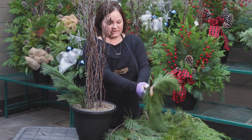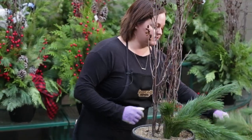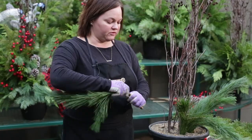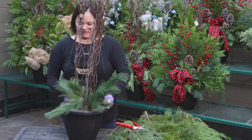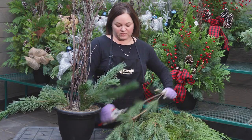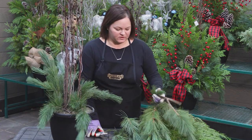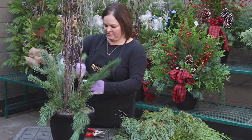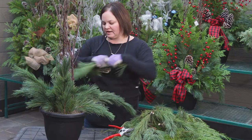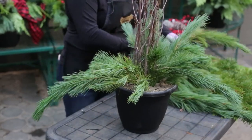As I continue to cut, I'm going to turn my pot and just keep filling in around the design. Don't worry about these little cut ends — these nubs are just fine. We're going to fill in with other greens after, so it's okay to see those cut stems. Most of our designs use about three bundles to do a pot that's about 12 inches. If you want to do a larger pot, just double your amount of fresh greens. Note that as I'm placing the white pine into the pot, I'm putting it in at about a 45-degree angle — that's the angle you want to use with most of the greens today.